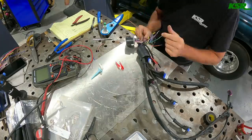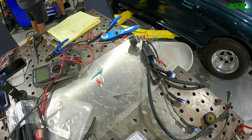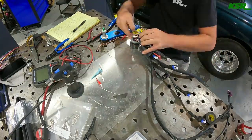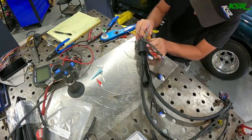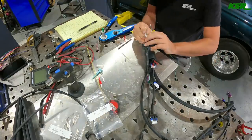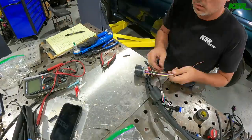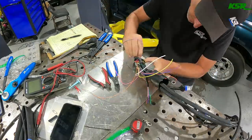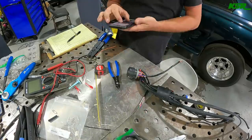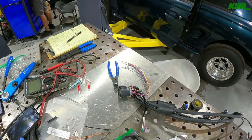I get most of my wiring supplies — all these connectors, crimpers, and Deutsch connectors — from Wire Care. They've got a great assortment of connectors and their Deutsch assembly tool lets you build a complete connector instead of piecing together the male shell, pins, locks, and everything separately. You just select how many cavities you want, pick the options for that cavity count, and it's a really nice streamlined way to work.